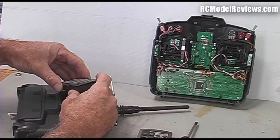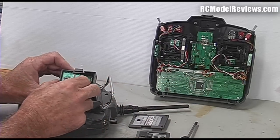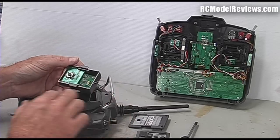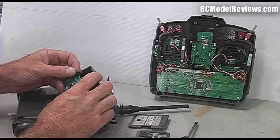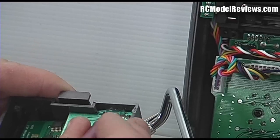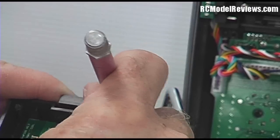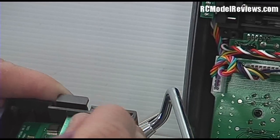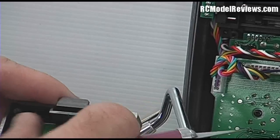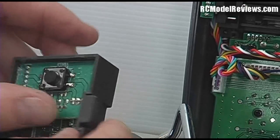The module comes apart quite easily - simply undo the two screws on the back and the top comes right off. We're going to use this module case but not the electronics inside it. There's some silicone or hot glue stuff holding the board - we're going to take all the guts out because we want the module case to fit back in the back of the radio and look pretty. I'm going to cut that out with a knife and prize the circuit board out carefully, just in case you decide to sell the board as a spare later on.